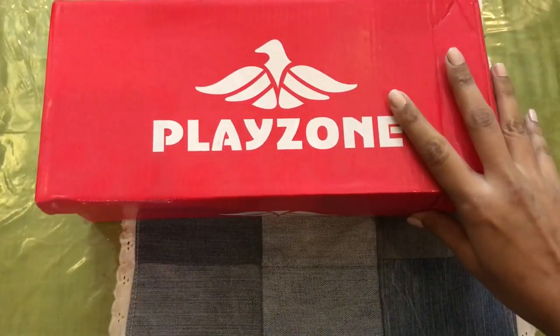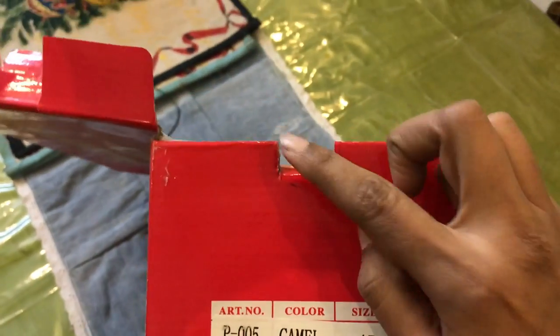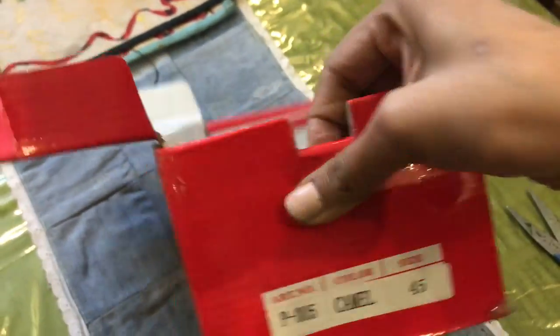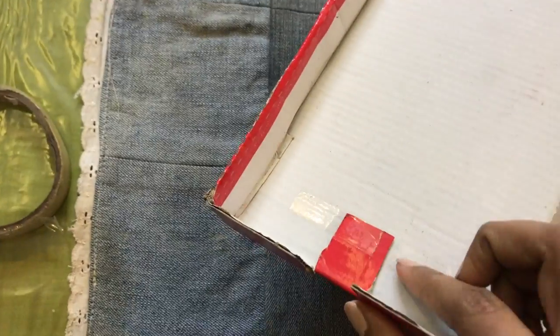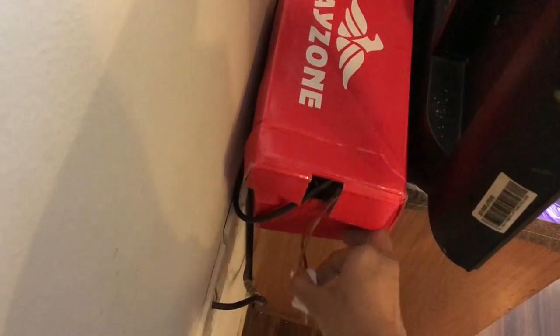For a DIY solution, you need a shoe box. Mark a point where you need to make a slit and cut it with scissors. Make a matching slit on the lid as well. I taped it up and kept this box behind my mother's TV unit, keeping all the power strips and extension boards inside this box.